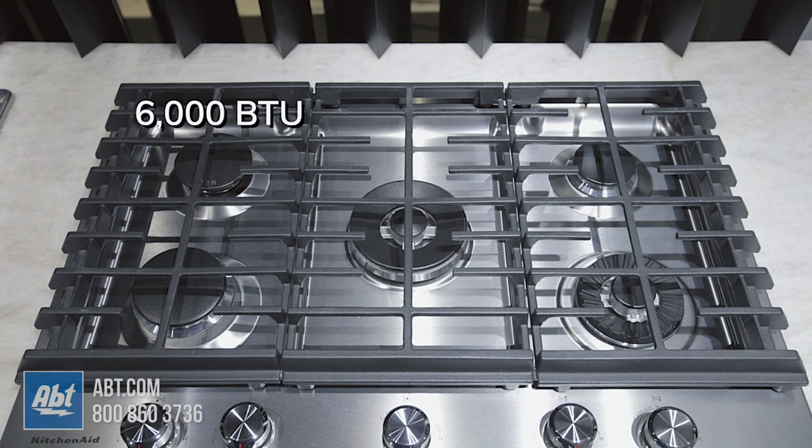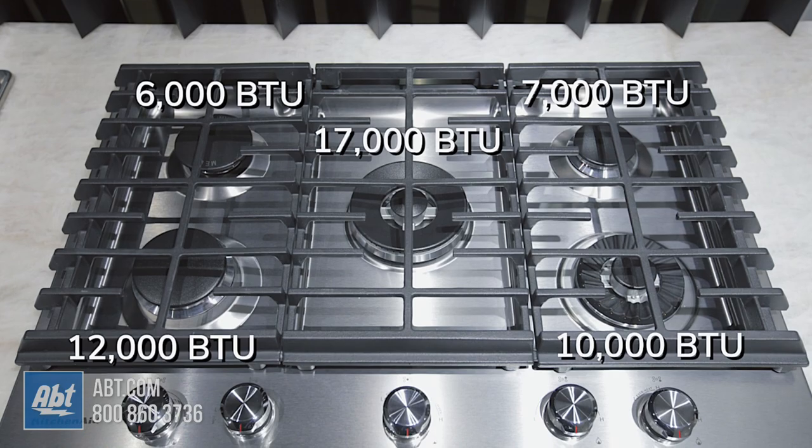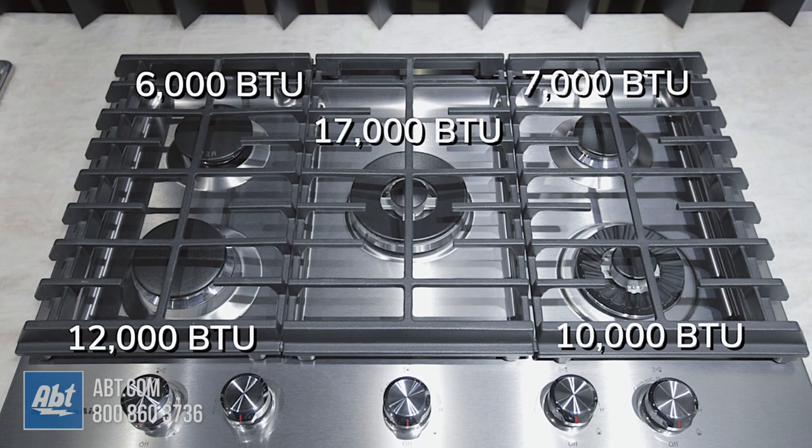Burner output highs range from 6,000 with a low simmer all the way up to 17,000 BTUs when using the center dual ring burner.